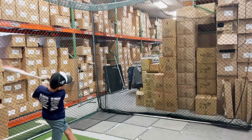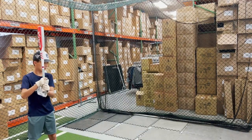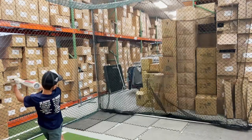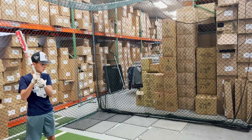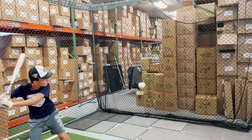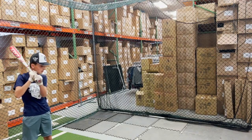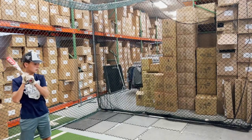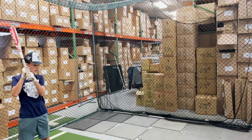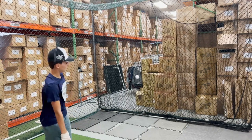This bat will also be available in the Junior Big Barrel, which is for those 6 to 8 year old kids. The bat features the new AZR Alloy, a multivariable wall design, and a ring-free barrel design like all Marucci bats. The Cat X will definitely be one of the leaders when it comes to alloy bats — a really great bat with great performance.